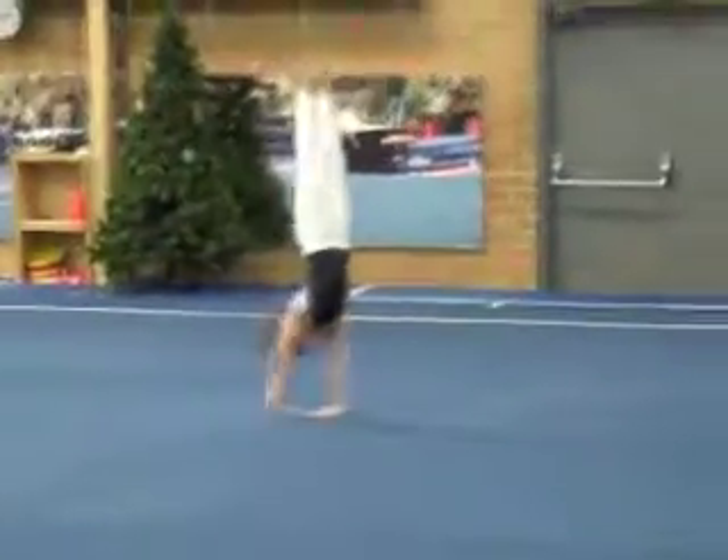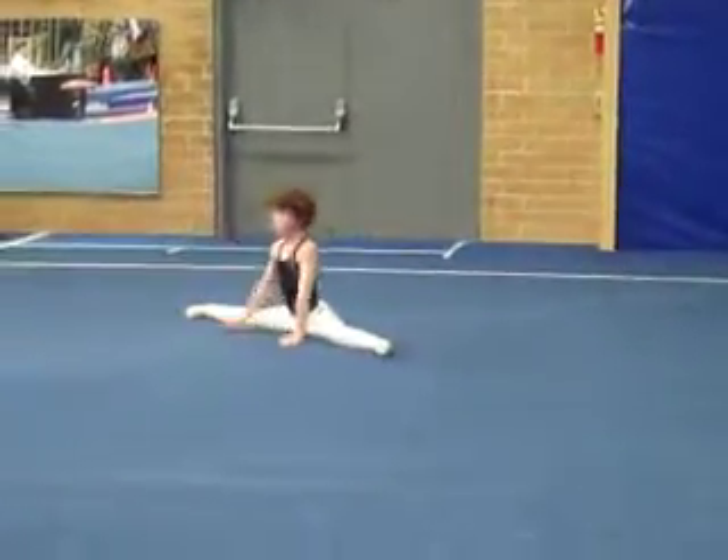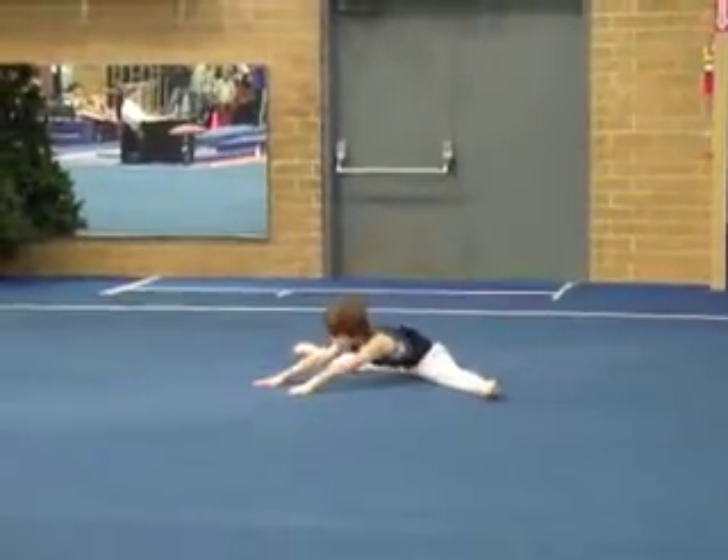Good sun song, good front sun, but you need to stand that up some more on that landing — show control. That back row needs to go through the handstand. Good split, but I'd like those feet to be touching the floor, not just your heels.